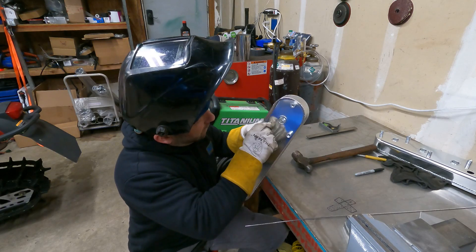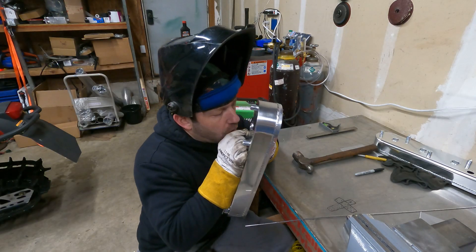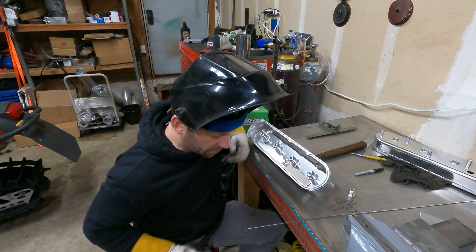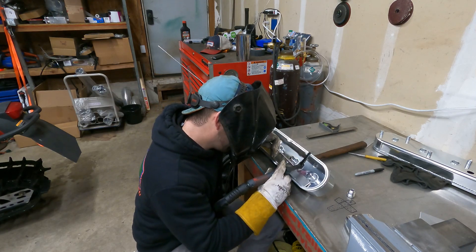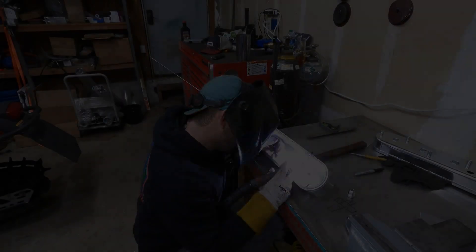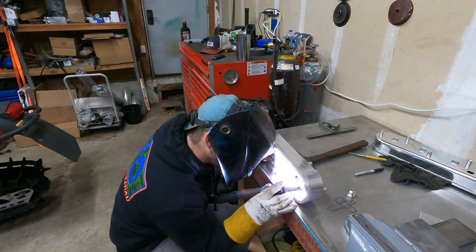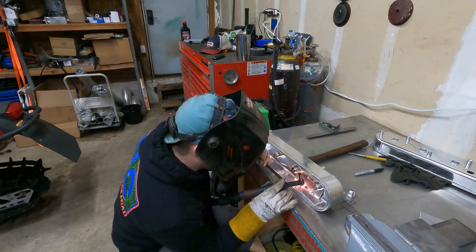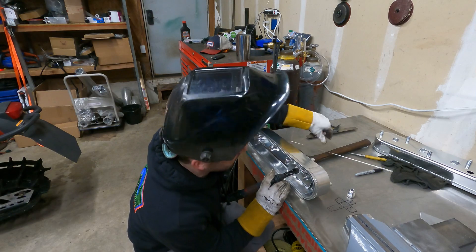We're going to make sure there's plenty of room for the AN fitting to go through, with plenty of flow. We'll tack it up a little better and get it all welded in.